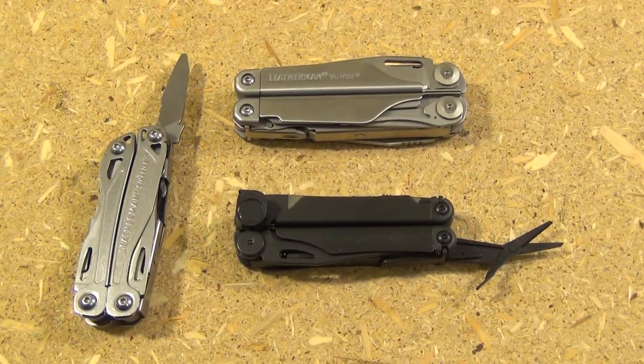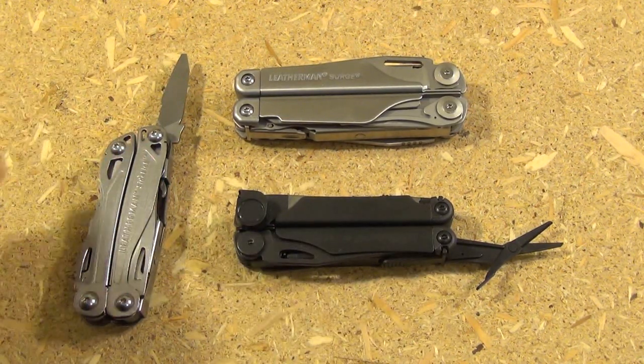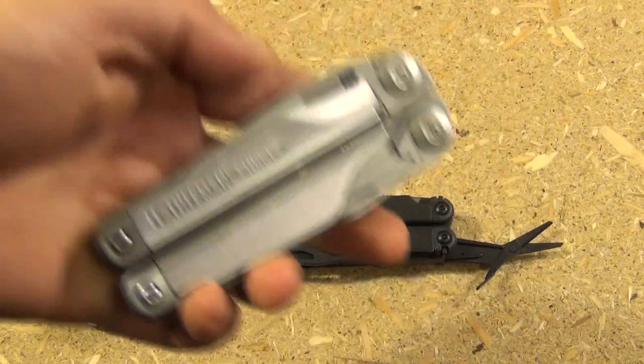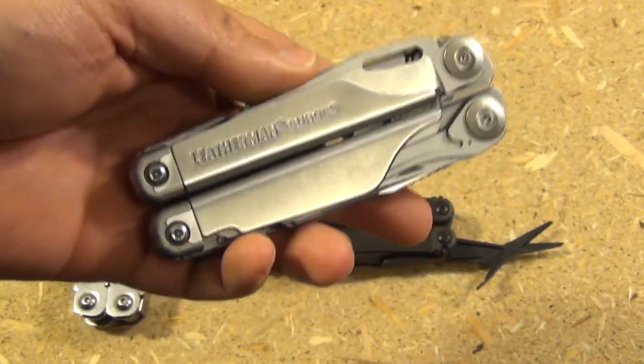There is also the issue of proportion. Shrinking down the scissors on the Wave is not so bad, but if you shrunk the scissors down on an even larger tool such as the Surge, it would look a little ridiculous on such a large multi-tool to have tiny little scissors.